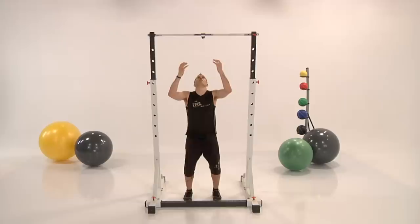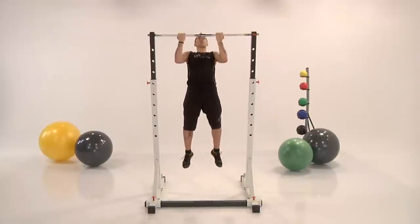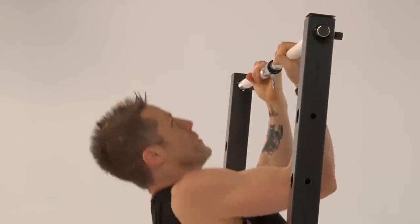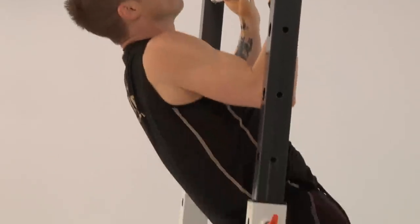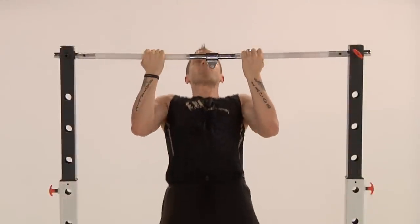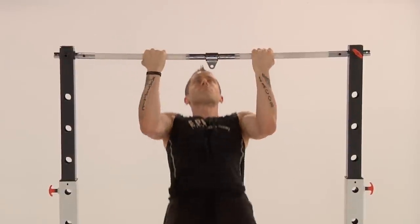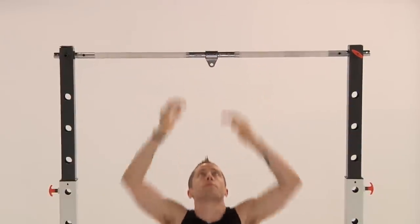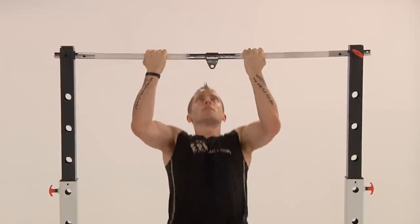Next exercise we have Nikki showing us the jumping pull-up. Drop down and jump and go to the bar. Now Nikki's holding a pretty fast pace here guys, so you don't have to do it this fast. Take your time — this is one minute long. Don't gas out before we even start the workout. Keep your elbows tucked in, chin back, all the way up and drop.